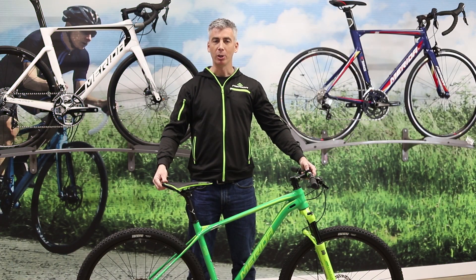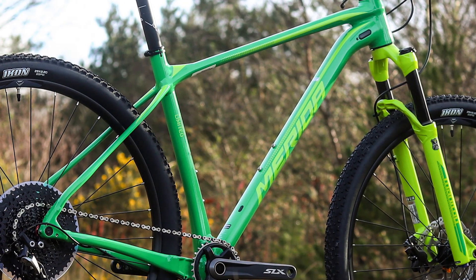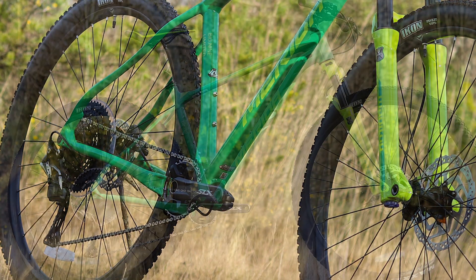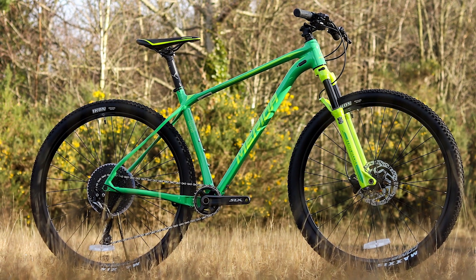At the top of the Big 7 range we've got three models which feature more racy geometry and lighter aluminium or carbon frame options with higher spec group sets and equipment. These are designed for XC racers and provide fast handling and a lightweight, efficient ride.